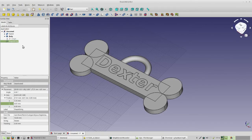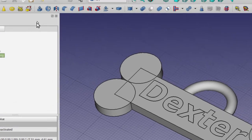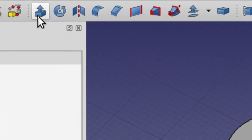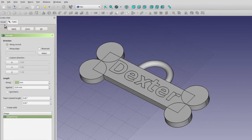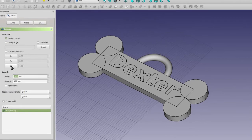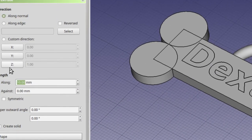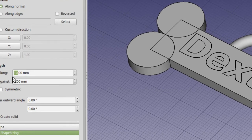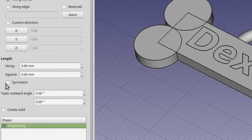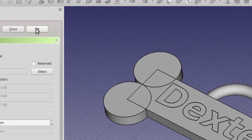Now go back up to workbenches and switch back to the Part workbench. In Part, make sure your shape string is selected, then click the Extrude icon. That brings up the task area. By default it's set to extrude along the Z axis, which is what we want. It's going to extrude 10 millimeters, but that's too much — change it to 3 and also click the Symmetric checkbox. Then click OK.